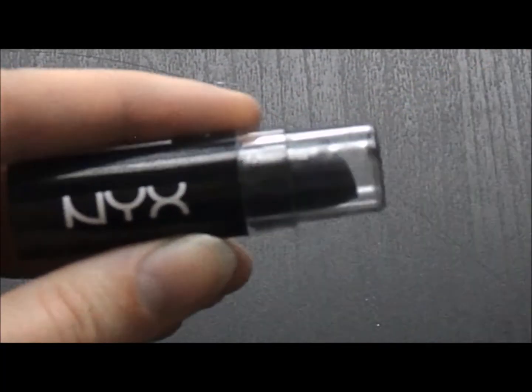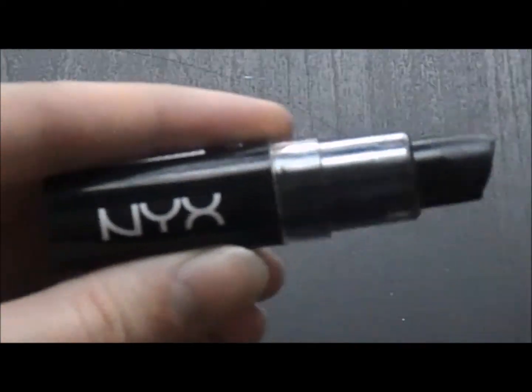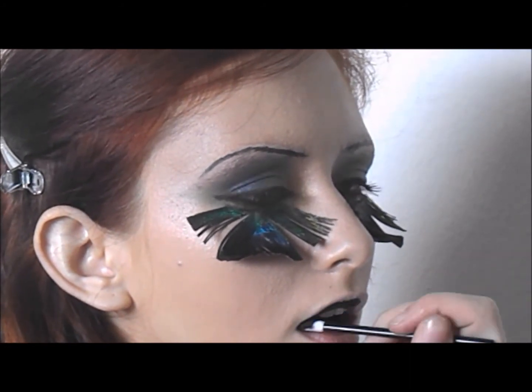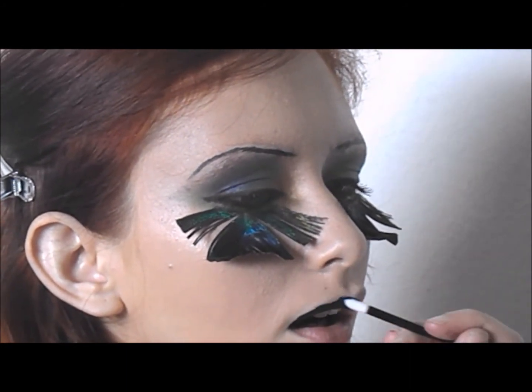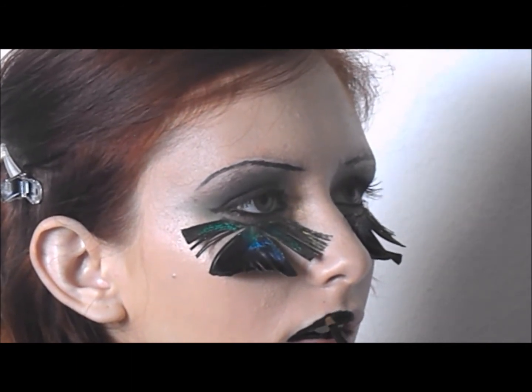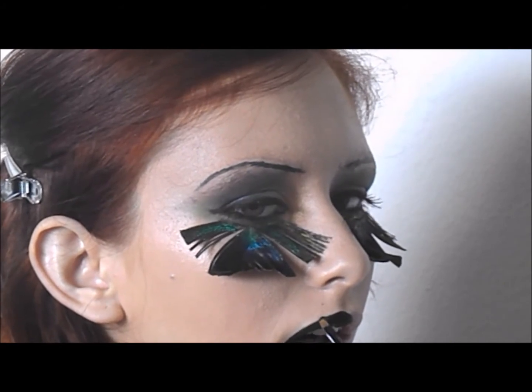To complete this look, we are using NYX Cosmetics Macaron Lippies in the color Chambord, which is basically a black color. I started off by using a disposable lip wand to transfer the color and fill in most of the lip space, then continued to use a lip brush to make sure I got a crisp outline of the lip shape I wanted.